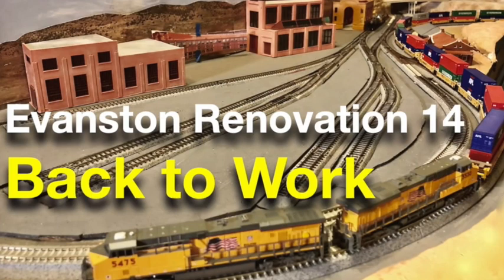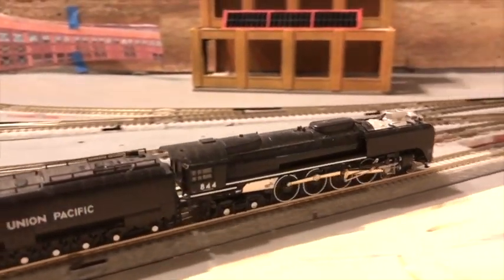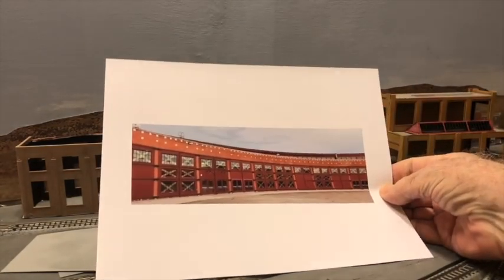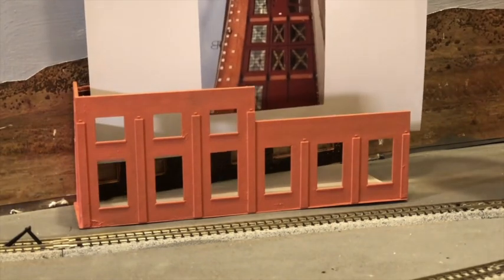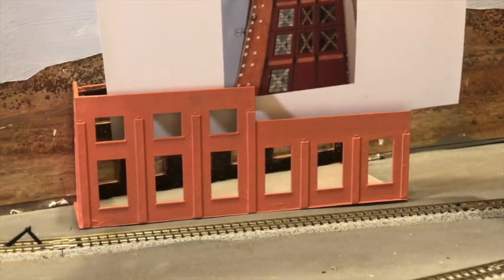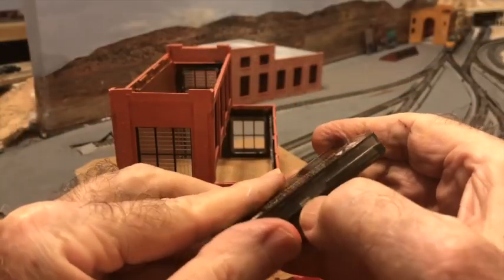In episode 14, I got back to work on the railroad complex after a period working on other projects. To get the color correct, I first printed a photo of the prototype on photographic paper, then mixed Tamiya acrylic paints to match the prototype color. I compared my paint job with the printout because they have to match when I put the photo on the backdrop. It was definitely orange, but it closely matched the prototype. I then applied Tamiya light sand weathering pastel to the walls, toning down the bright orange to look more realistic.